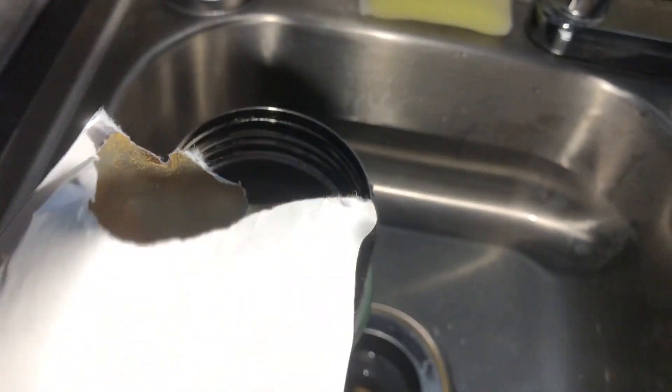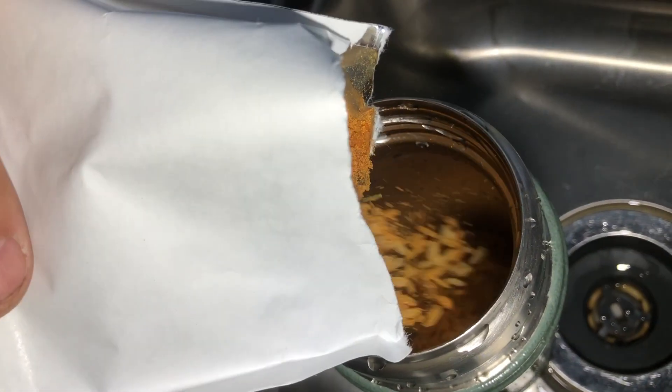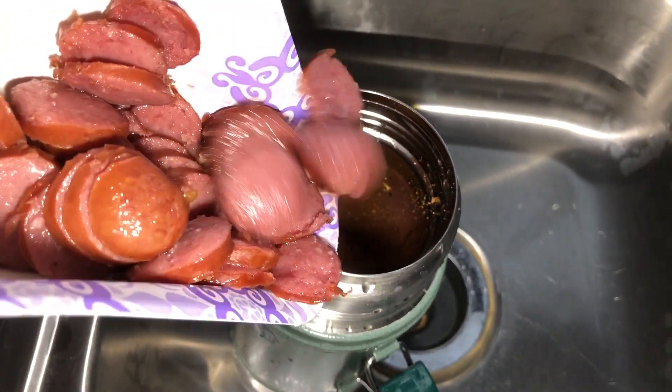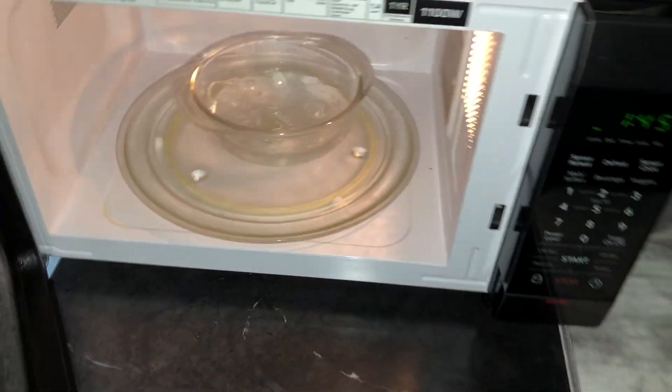That looks like about half. I'm going to need two hands for this. Are we boiling yet? Yep, we're boiling. Let's see if I can do this with one hand. Oh, that's hot.